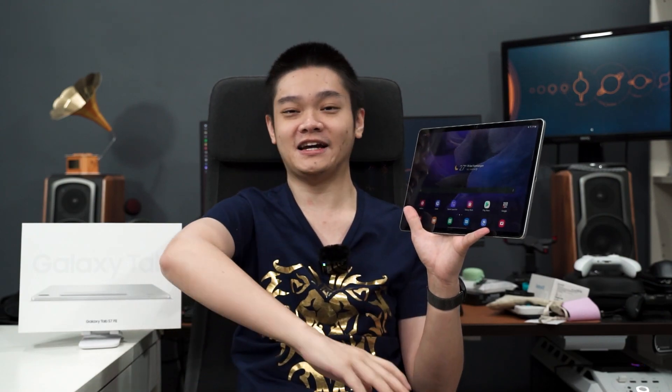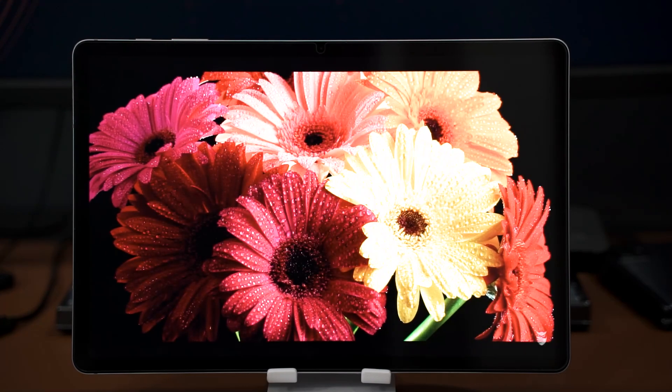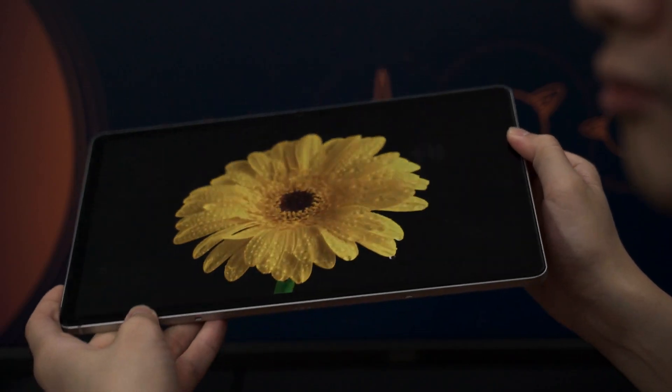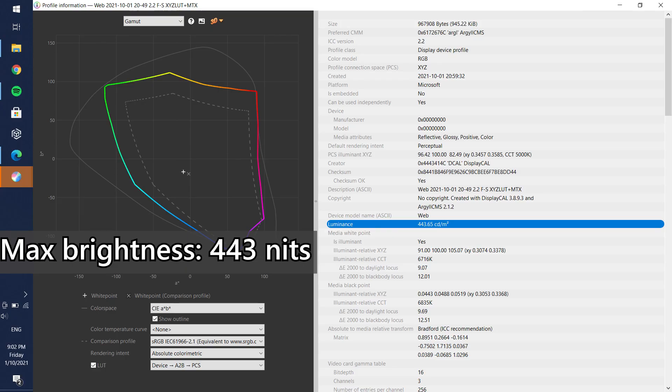The screen is a massive 12.4-inch IPS LCD panel. Samsung doesn't label it as IPS LCD on their spec sheet, but we can confirm it based on the black levels not being as deep as an OLED and the colors not shifting at extreme angles like a TN panel. TFT is an umbrella term covering both TN and IPS panels — this is a common misconception.